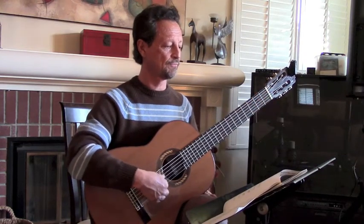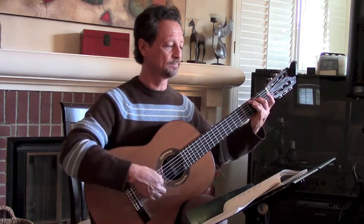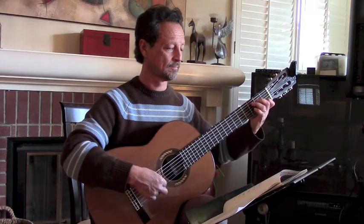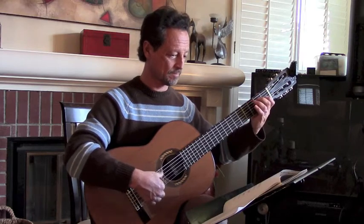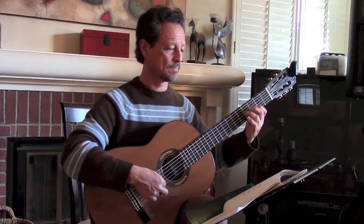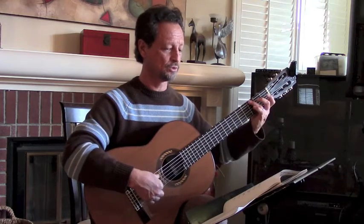One, two, three, four, five, six, seven, eight, nine. Measure 21. One, two, three, four, five, six. One, two, three.